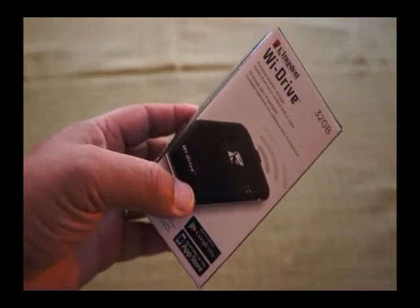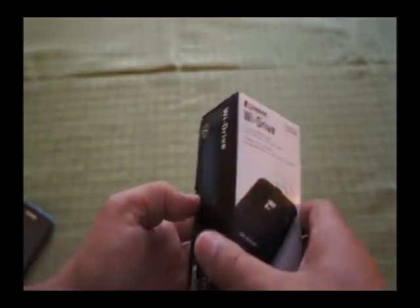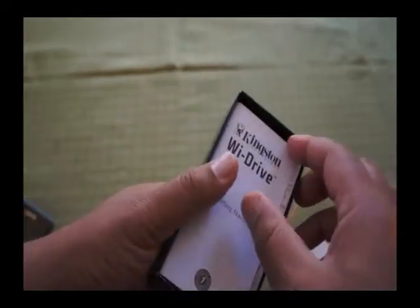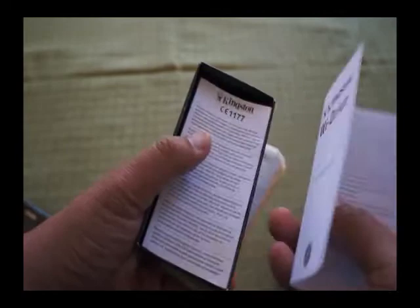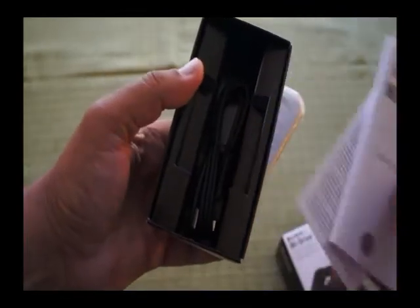So the Kingston Wi-Drive, this is the 32GB version. It comes in a neat little box. You'll see that it comes with a multilingual, international getting started guide, a bit of warranty stuff, and a USB cable for moving the data onto the drive.